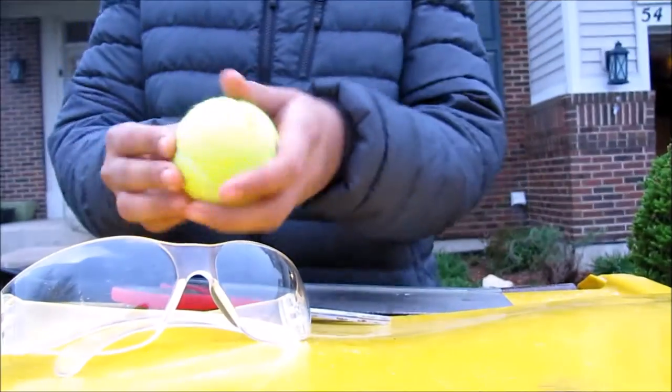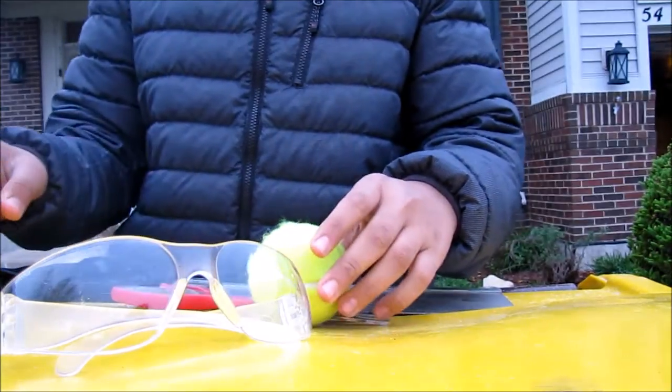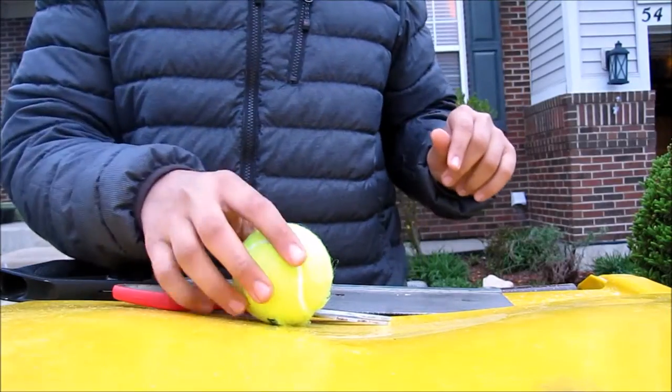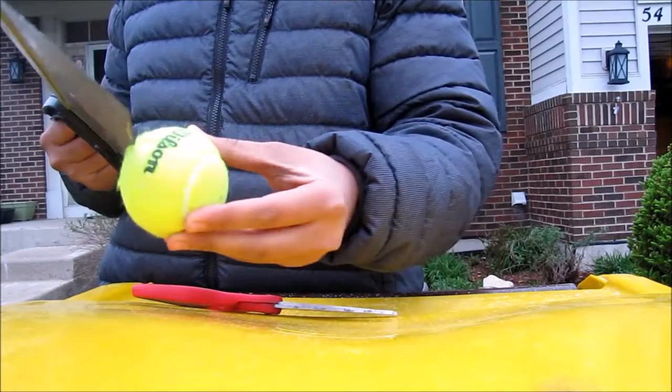In today's episode we are going to be slicing this tennis ball in half. The very first step is for safety, so wear safety goggles. I'm just gonna put those on and then this saw is going to cut this.